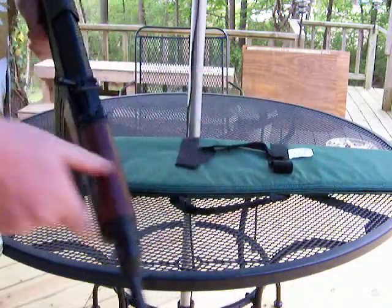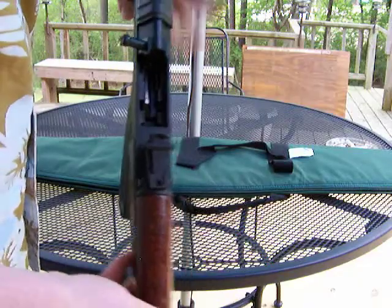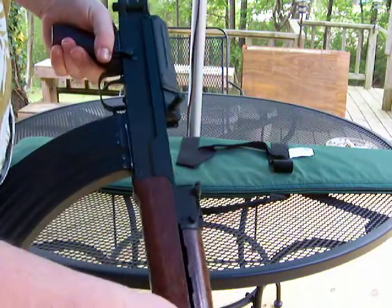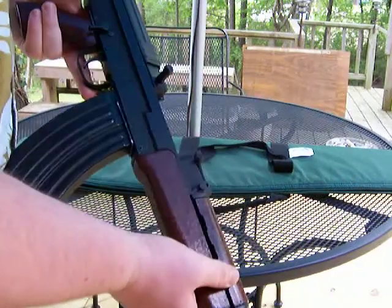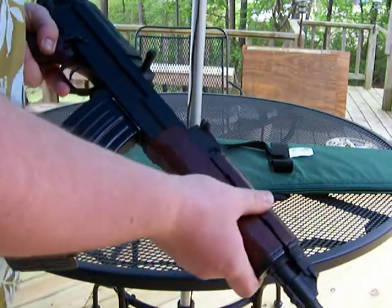Another thing that kind of differentiates it is that you can load it with stripper clips — that's super awesome. You can load it with SKS stripper clips. I think that's great because I don't even really feel a need to get more magazines for it. It'd be nice, but when you can load with stripper clips pretty easily, it's all right.